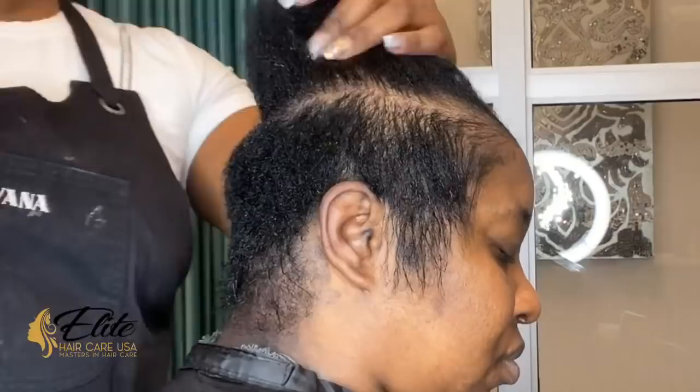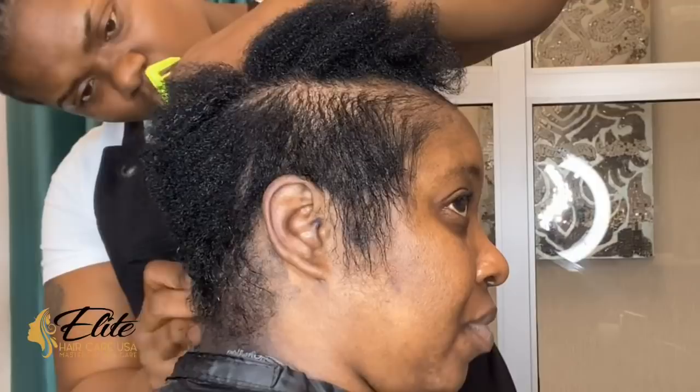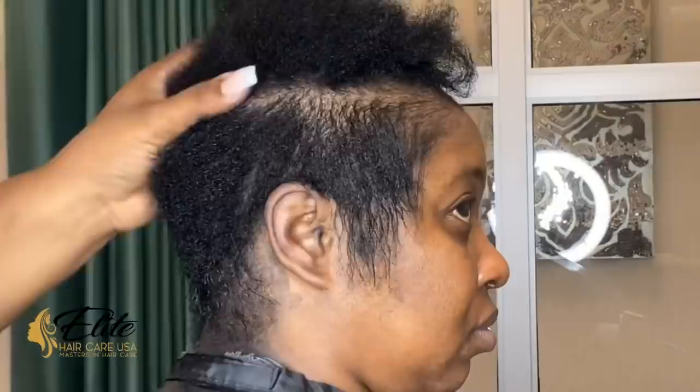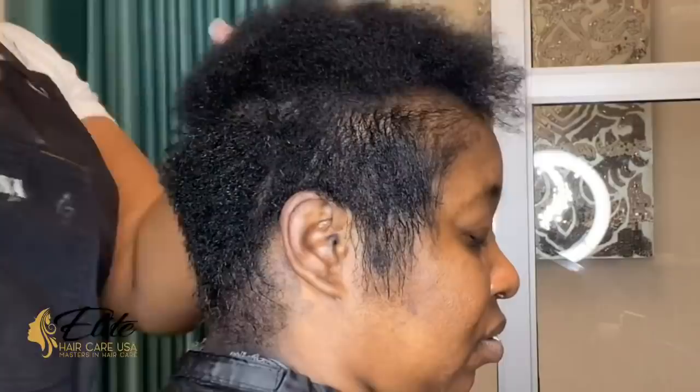She did have the relaxer in for the adequate amount of time. Did that mean I was going to make it even longer because she still has a little bit of wave? No. Because I know how to lay this hair down and over time we will be able to straighten it even more. Secondly, this allowed her to keep some of the density in the top or crown of her head as well as on the sides, so it didn't make her hair appear very thin.